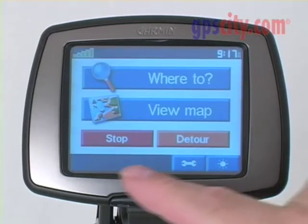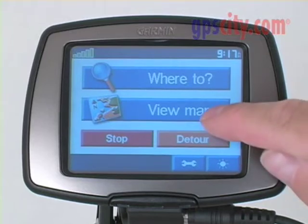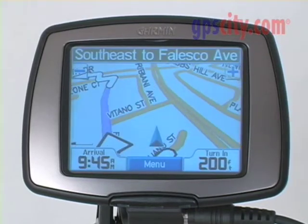By pressing menu again, I can stop the navigation. I can select a detour if I need that, or in this case I'll just go back to the view map page again.